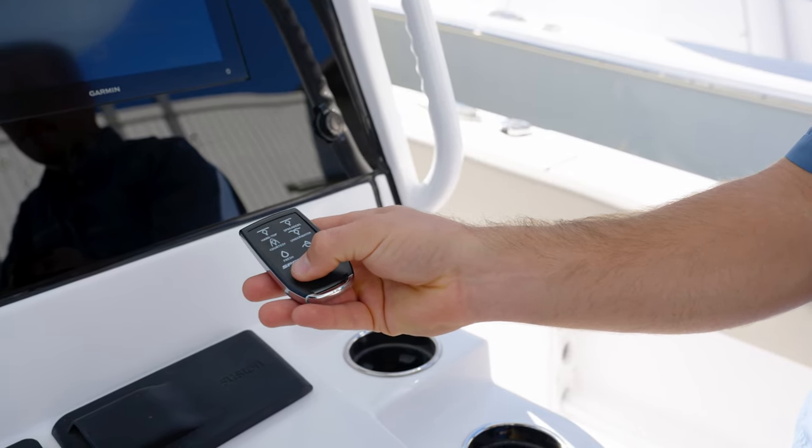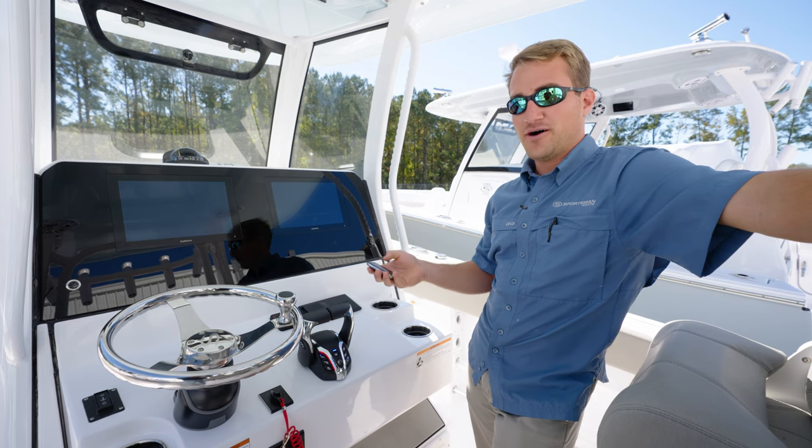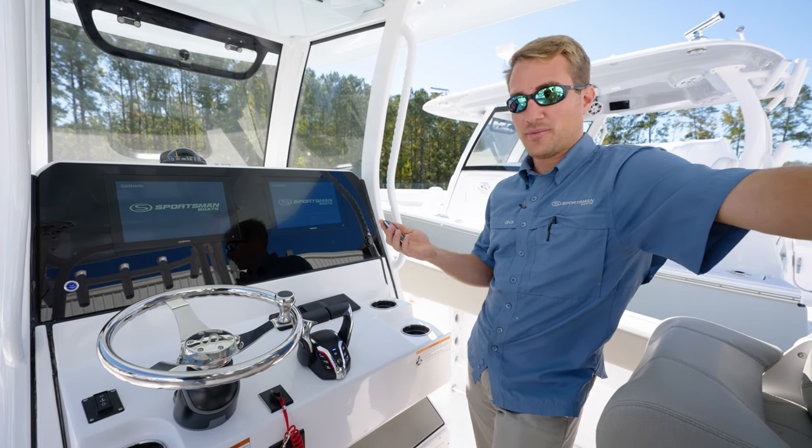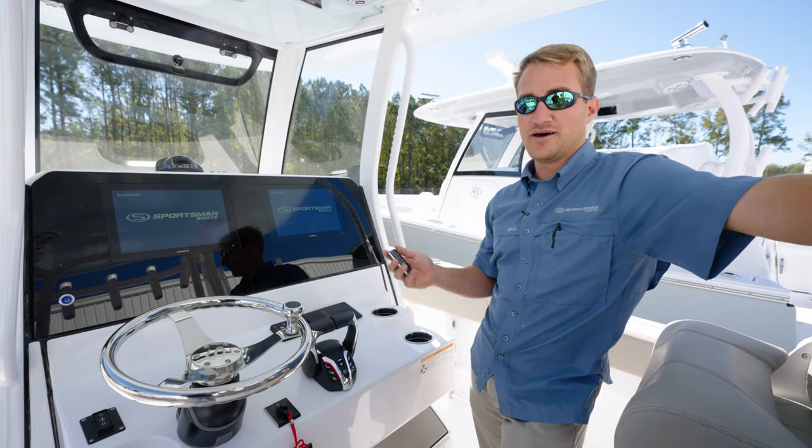So now that the screens are powered down, you can simply depress the power button one time. You'll hear a loud audible beep, the screens will power back up, and you'll see our Sportsman logo and the Garmin logo. Now you're ready to get out on the water.